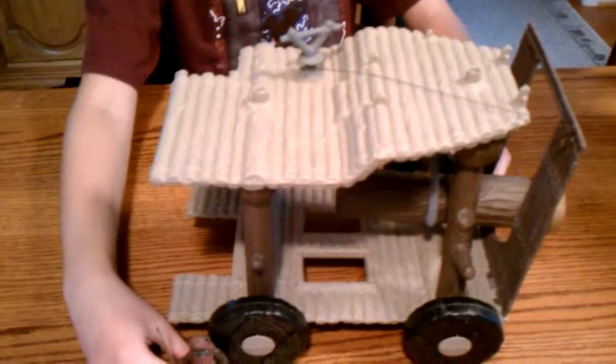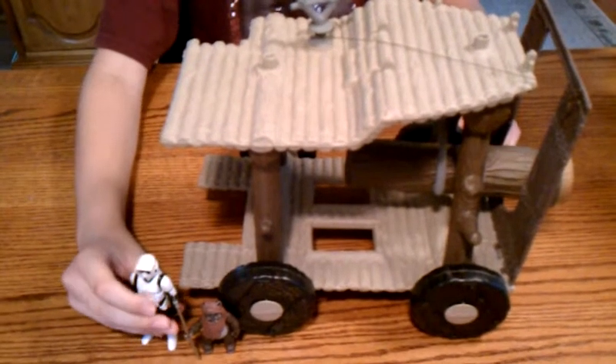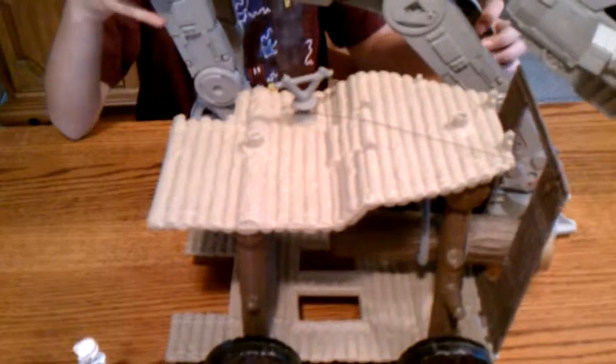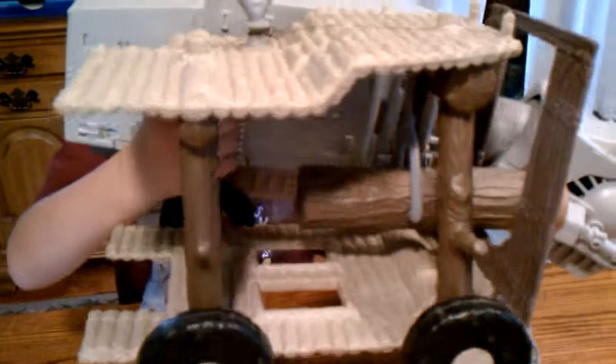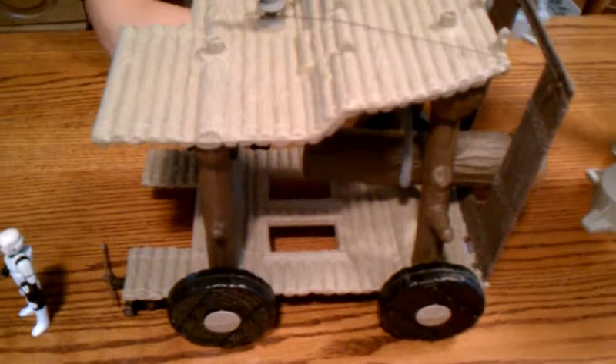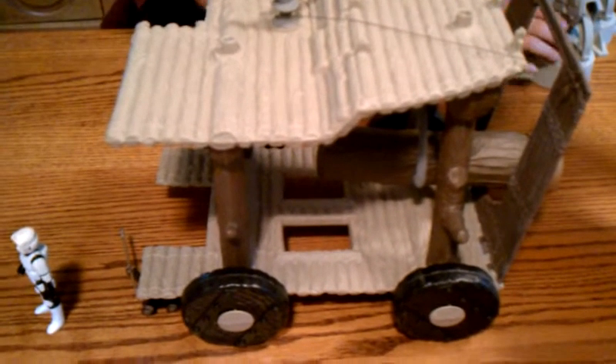I'm just going to give you a size comparison. Here is an Ewok — and Ewoks are small — so I'm going to put it up to a Stormtrooper. Now I'm going to compare it to an AT-AT walker. If you took off the legs, this would be bigger. It's really big.